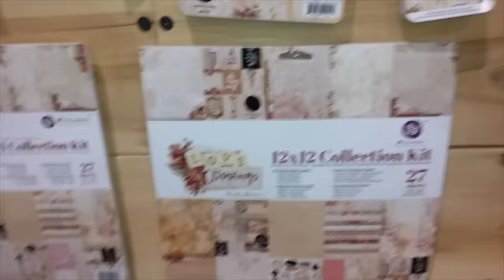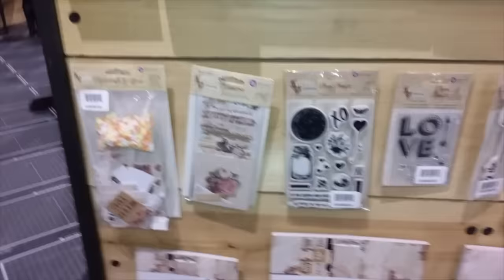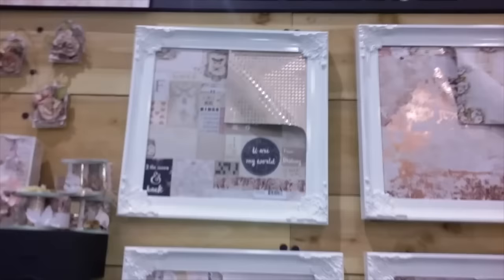Okay ladies, are you ready? Check this out! This is a new Prima Love Clippings Collection. It is available in a 12x12 paper pack collection. You can get it in the A4 kit, in 6x6, and 8x8. Just take a look at this ephemera and all these beautiful goodies! You can design your very own 12x12 layouts, and I can just see all these papers on mini albums.